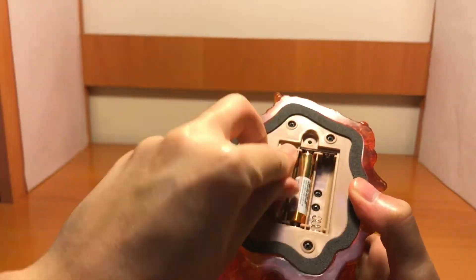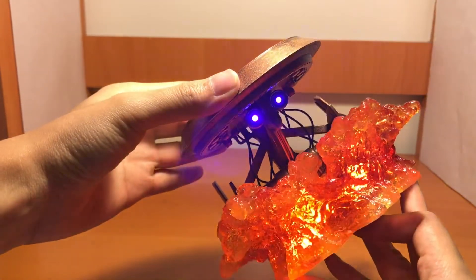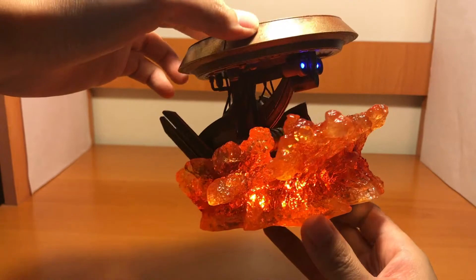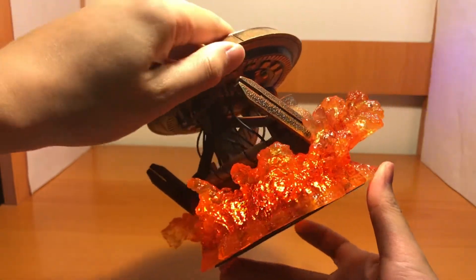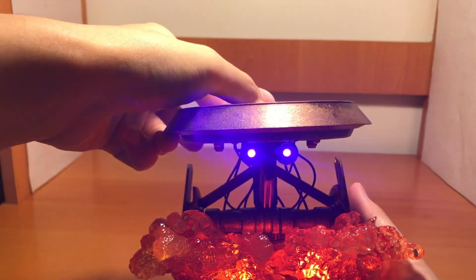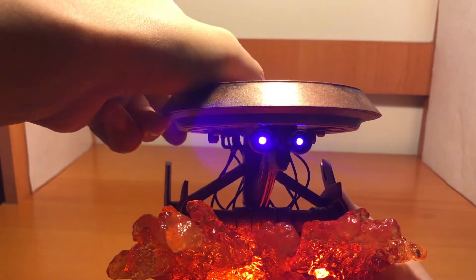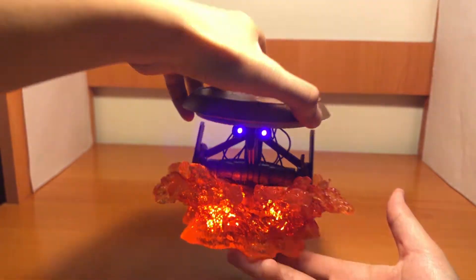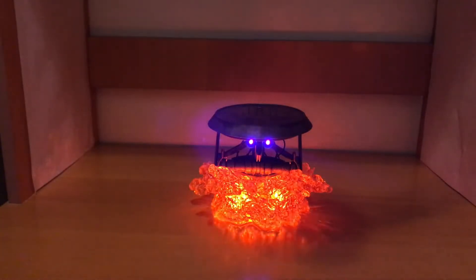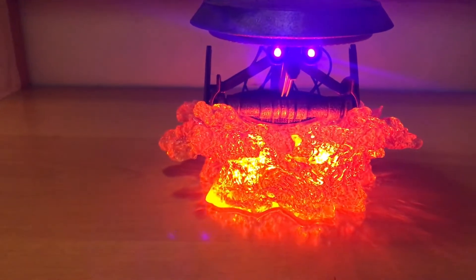Then we try the light-up function of the base. As you can see, it's a very beautiful orange light-up — the lava effect, and also the eye of the droid. It looks very nice, especially in the dark. The lava effect has a very slow glowing effect to it.